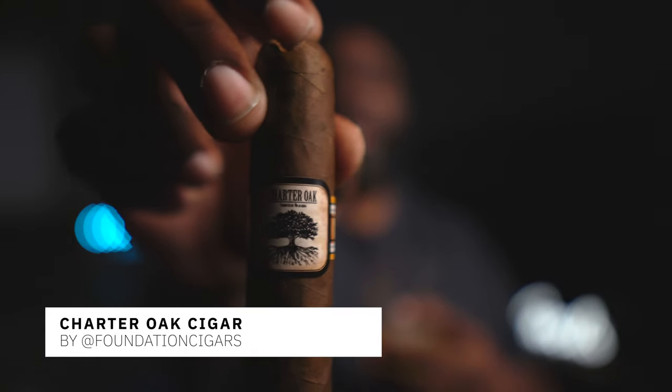I tend to pair this one — especially when I first started cigars — with probably about all my cigars. My nights were filled with Crown Apple and any cigar I could get my hands on. Now I've ventured away a bit; I don't do Crown Apple as my only drink. But what I've learned to love is pairing it with what's called Charter Oak. Charter Oak is a really good stick and it has just done me wonders — really good pairing.